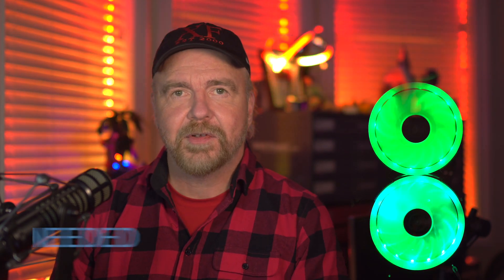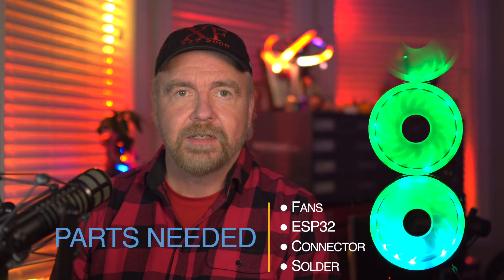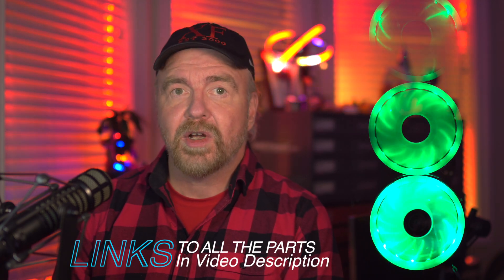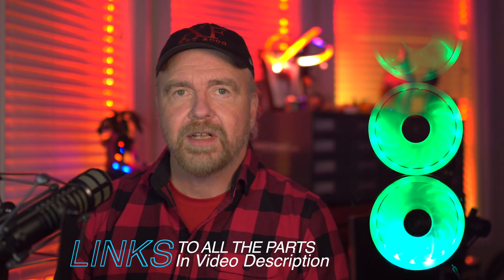Your total set of parts for this project is a set of addressable RGB fans, a Heltec ESP32 module, solder, wire, and some connectors. The data signal we send to the fans can control about 1,200 LEDs in total at 30 frames per second, as long as you route the data out from one fan onto the data in of the next fan — simply daisy-chain the data from one fan to the next.